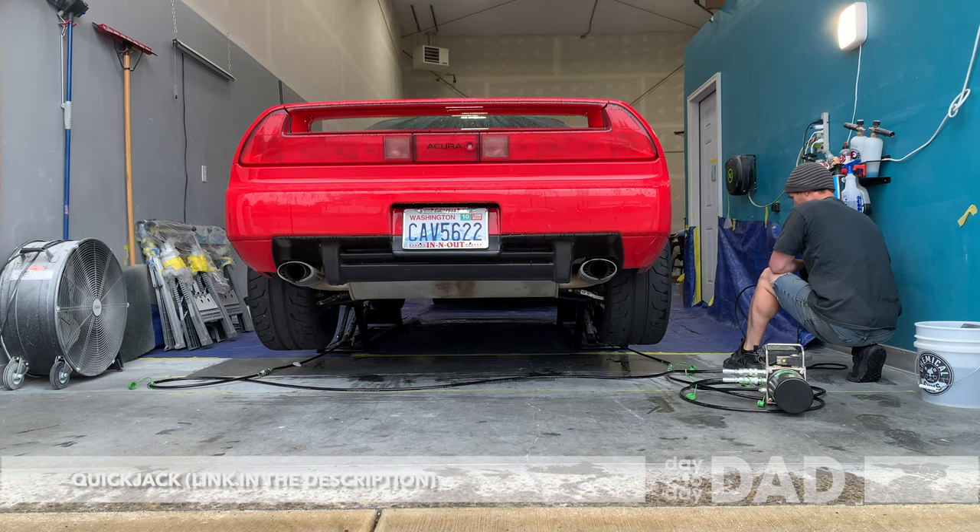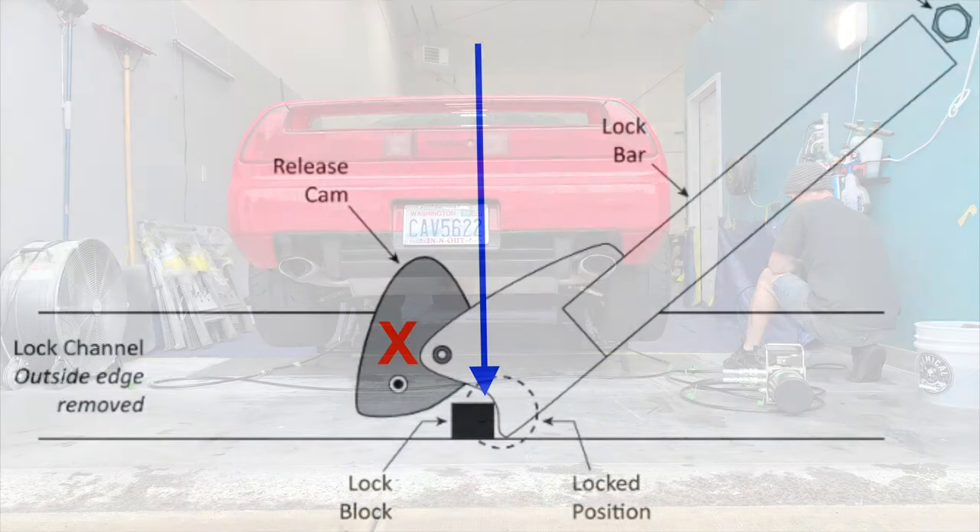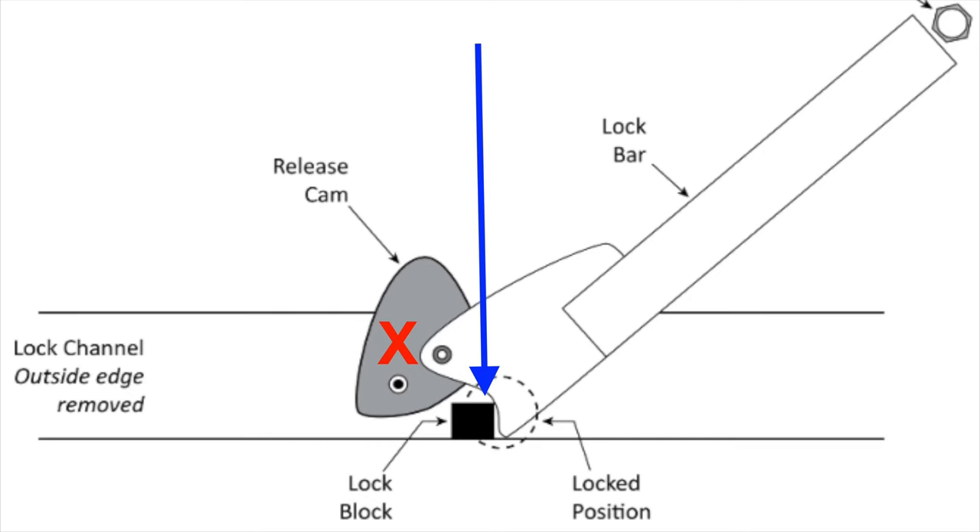Make sure that the lock bar gets past the lock block. The blue arrow is showing the proper alignment. Do not allow the release cam, shown with the red X, to get behind the lock block. The weight of the vehicle needs the strength of the lock bar.